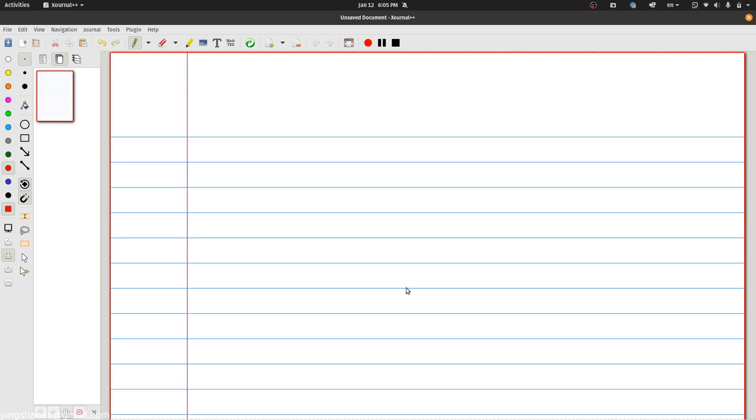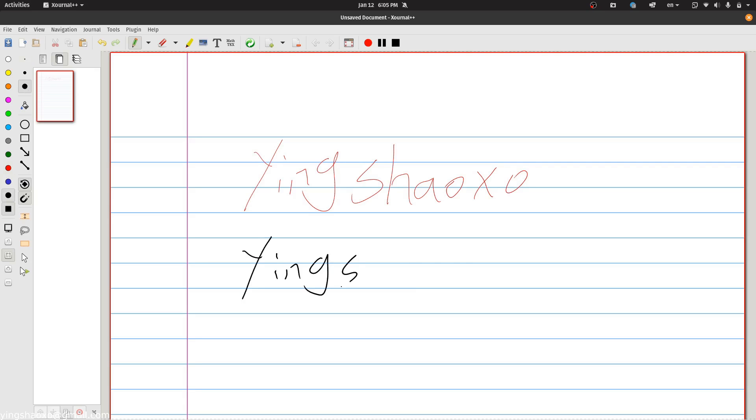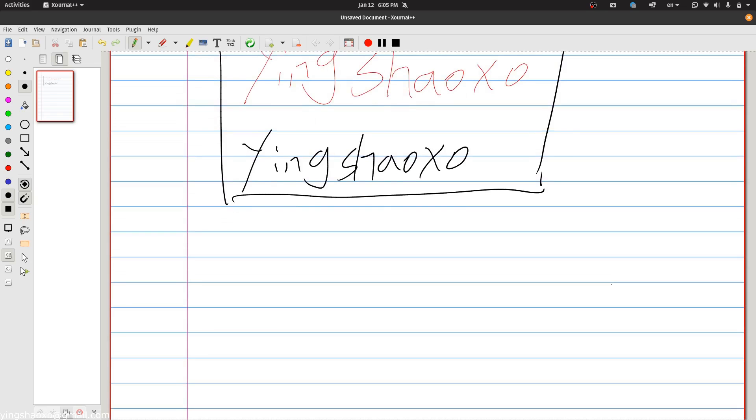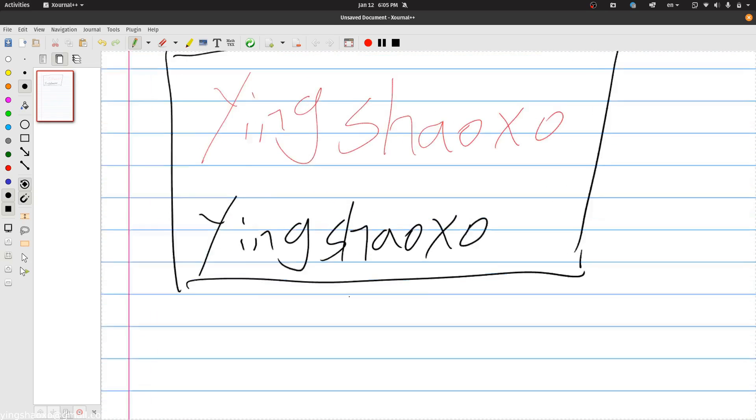If you have a hardware pen, you can just write your name, for example. Here I am writing my name. You can change the color if you want and the line width. For example, I can write it again with something like this — just feel free to write whatever you want.